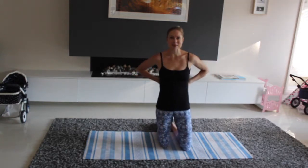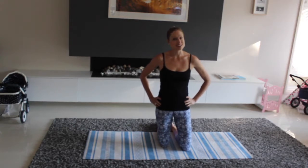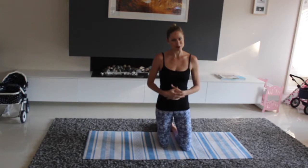Hi there, I'm Kimmy Smith Fit from the Fit9 Project and this is five exercises that you can do in your living room. This is a really great workout for early post-natal. We're going to really focus on our glutes, our core, and a little bit of upper body work.